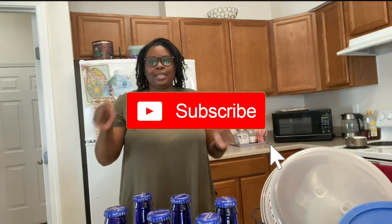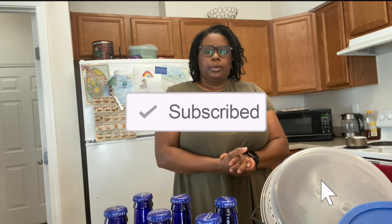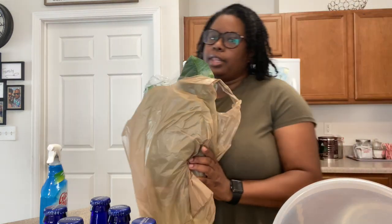Okay guys, so as you know, it is that time of the year where we start the holidays, right? I'm going to show you guys how to prep your collard greens for Thanksgiving and Christmas, or for the holidays, or any time of the year.